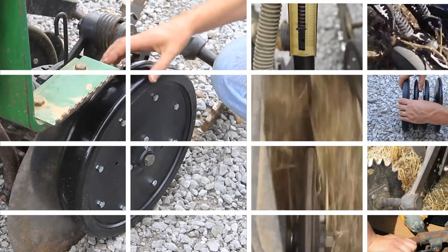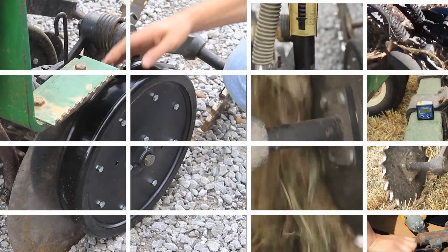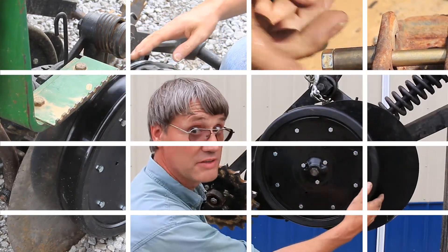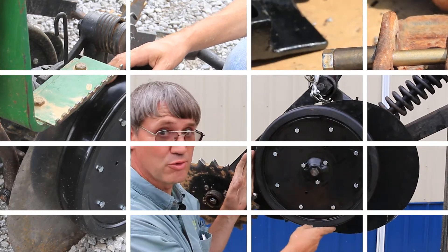We're looking at the opener on a John Deere 50 series. This is actually a three-quarter inch wide by 16 inches in diameter gauge wheel. Once you've got sharp discs, as we've already discussed, the next part is over for the gauge wheel.